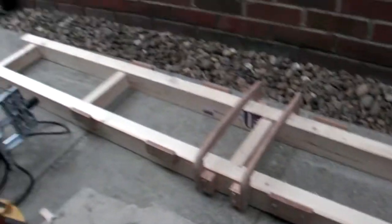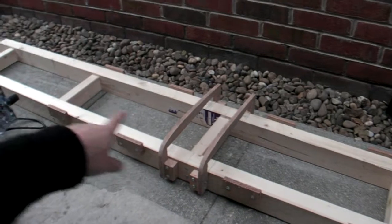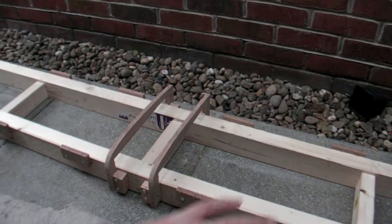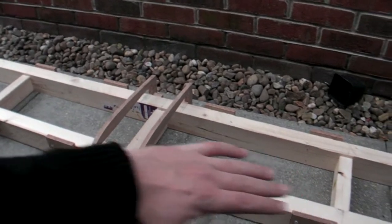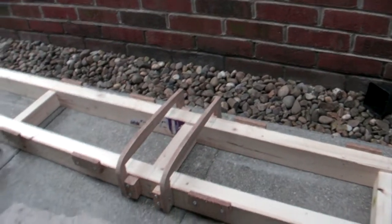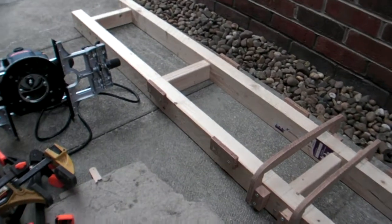This basically has to be roughly twice the length of the profile that you actually want to machine, because once you've done one side you flip it over and machine the other side, so it's a symmetrical profile.